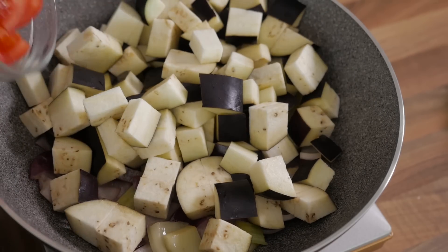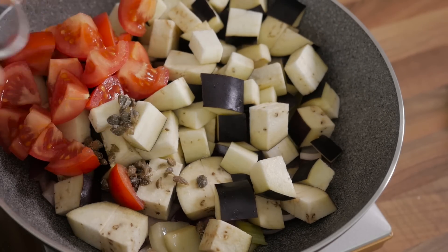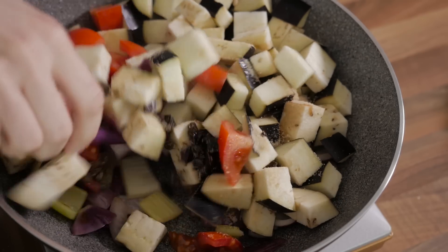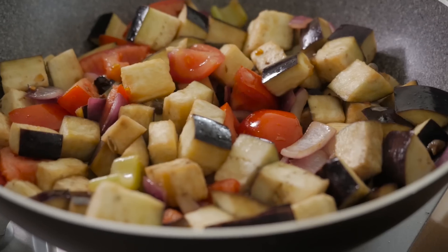Now add in the aubergines, the tomatoes, the capers, the olives, the vinegar, the sugar, and stir to combine the ingredients. Cook the ingredients for a couple of minutes, or until slightly softened.